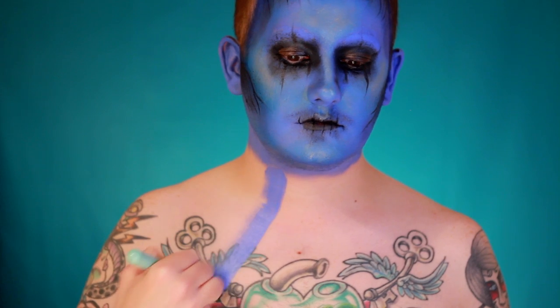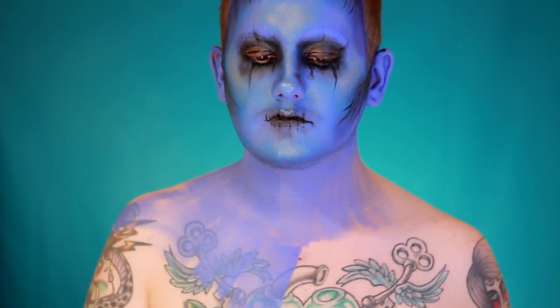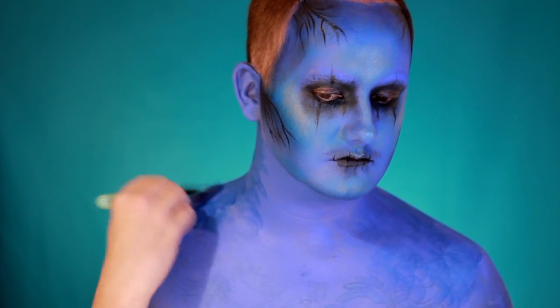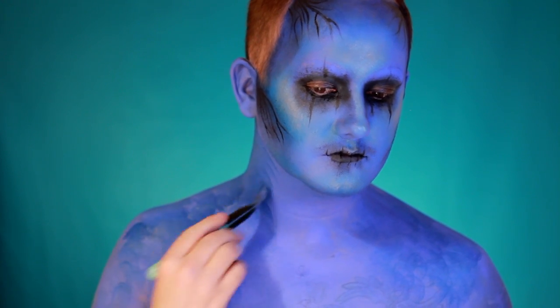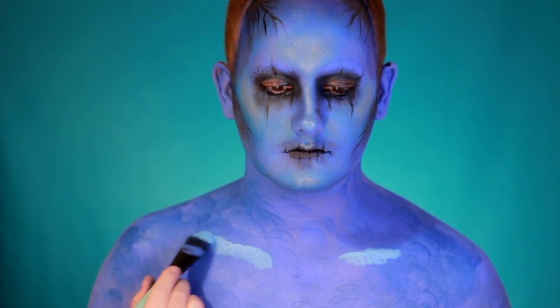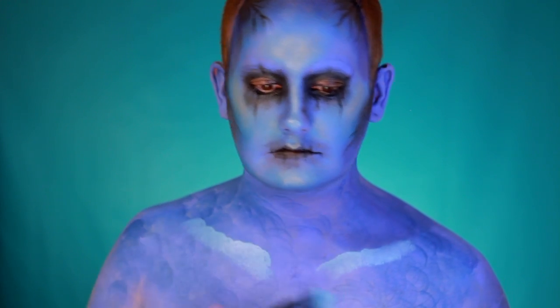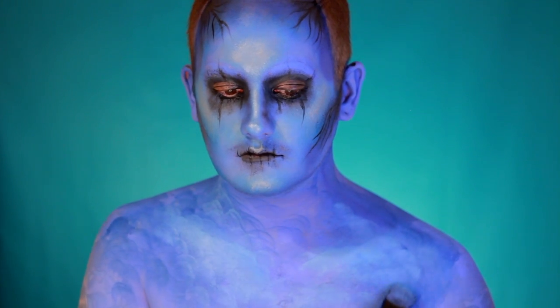For the body, put down a rough base of the same Sky Blue face paint, then blend in a royal blue face paint into the shoulders and contoured areas. Keep a lot of texture to make it look like the sky. For the highlighting areas, use a turquoise face paint by Snazzeroo, tapping it in to get a blotchy, cloudy sky effect.